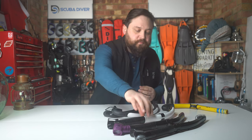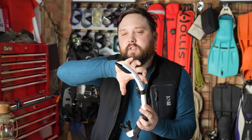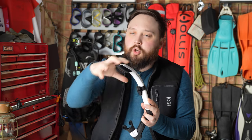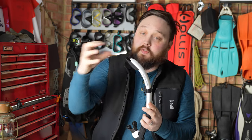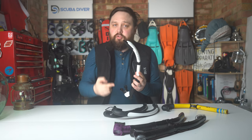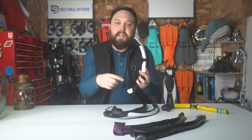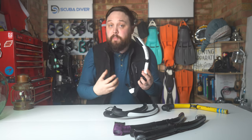Deflector tops have some kind of shielding that obscures the opening of the snorkel, so if a wave splashes over the top, some water may find its way through but most of it is likely to be deflected away from the airway opening. Again, very few failure points, but it protects the airway a little bit more than a simple open top.